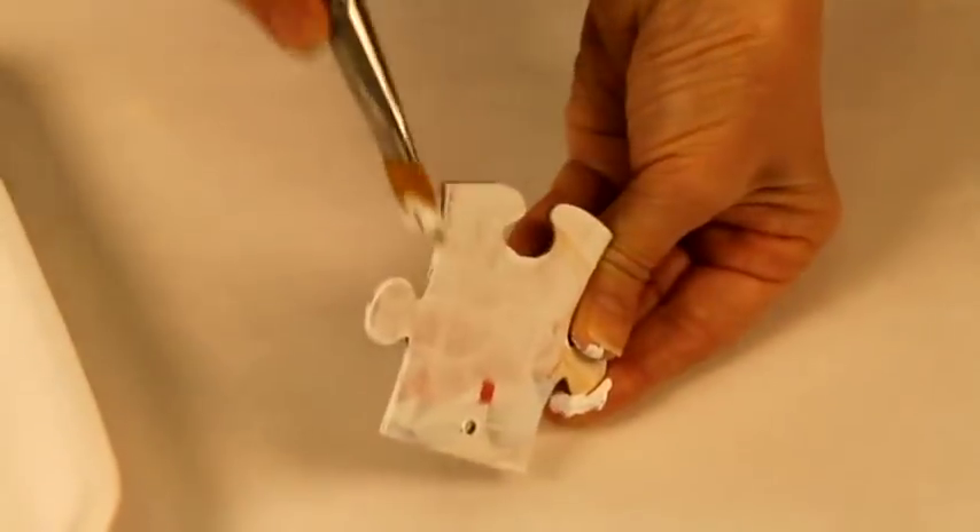Then, paint both sides of the puzzle piece with a coat of white paint as a base coat. This will hide the original pictures of the puzzle.